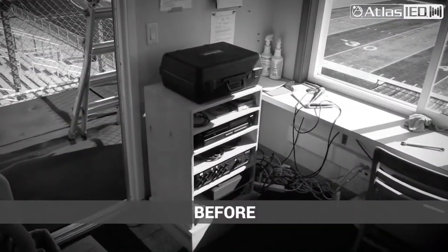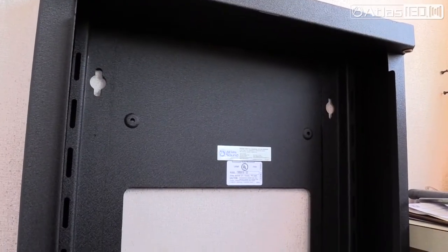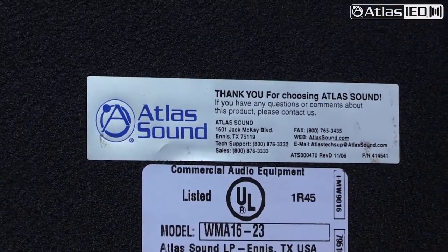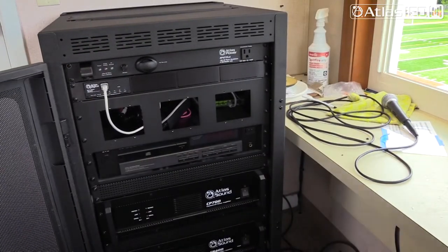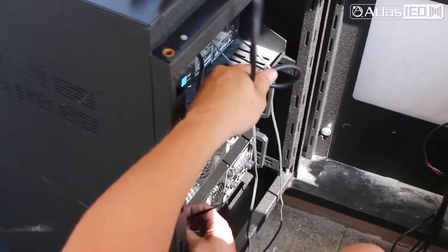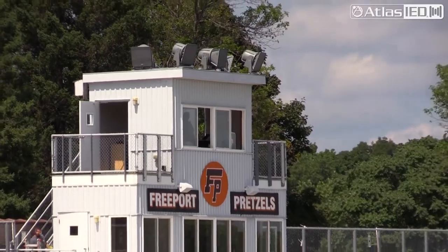From the start with design and setup, with Atlas actually coming in to help out and give us all the guidance we needed for any extra support on engineering and specifications, we were able to design the whole system with Atlas IED — from the BlueBridge to the actual rack itself, the amplifiers, the interface, the cabling. Everything was able to be a one-stop shop, and we also had the support to go with that on the bid process, design, and finish.